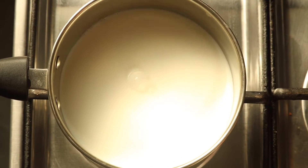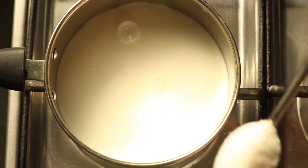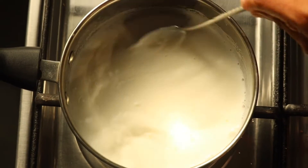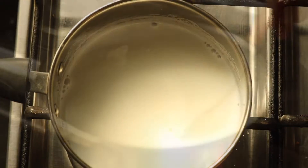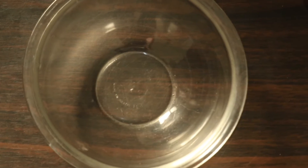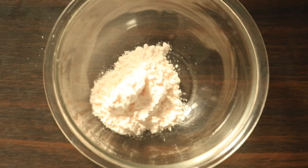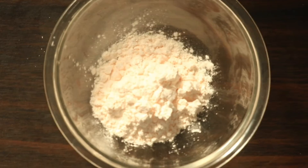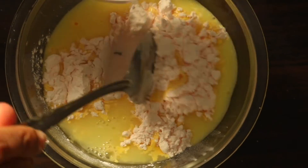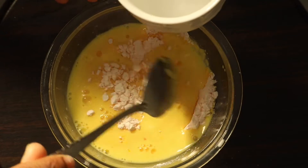Let me show you — 1 tablespoon of sugar. We will add cauliflower mixed with 3 tablespoons of custard powder. To be precise, use 3 tablespoons of custard powder.